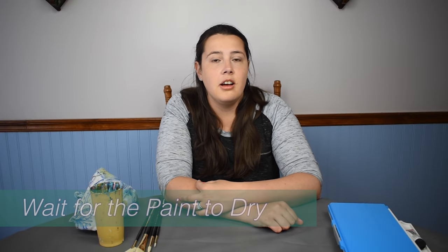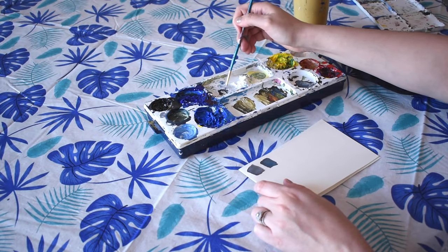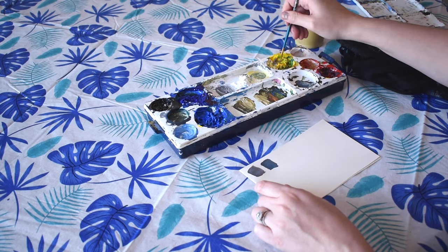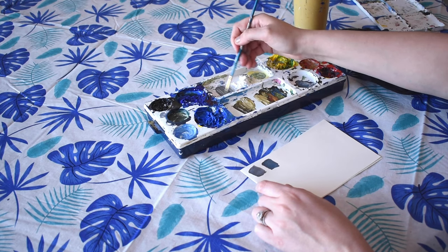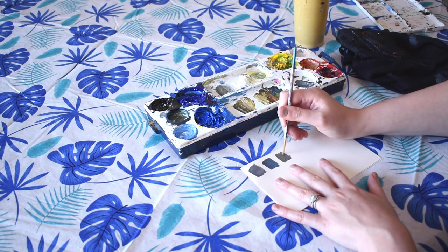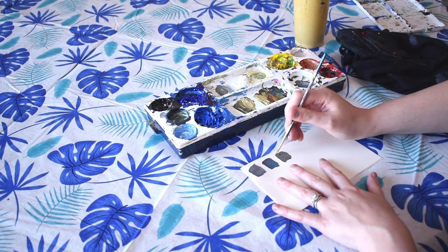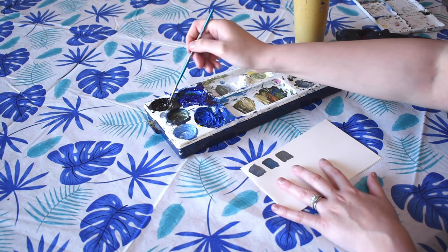Number four is to wait for the paint to dry. This is a very common problem with beginner painters — you're excited and you just want to keep painting. But it's really important to wait for the paint to dry in between layers, because if the paint is still wet, you could be over-mixing and that's how you get a lot of browns, grays, and muddy colors. Waiting between layers is how you get more crisp colors like greens, blues, and purples without unwanted browns and grays.